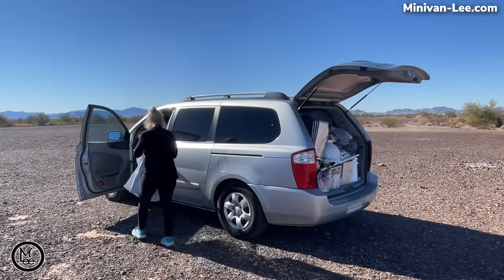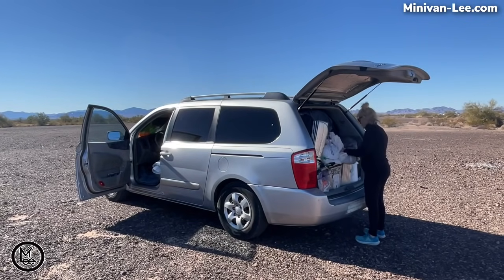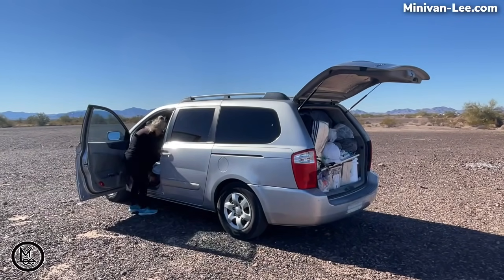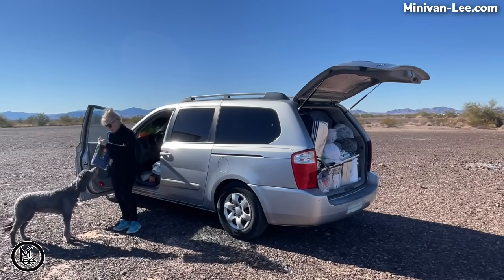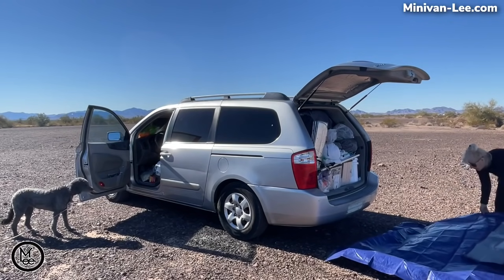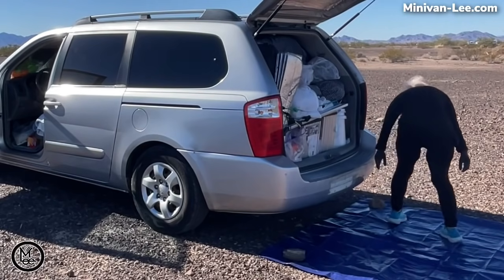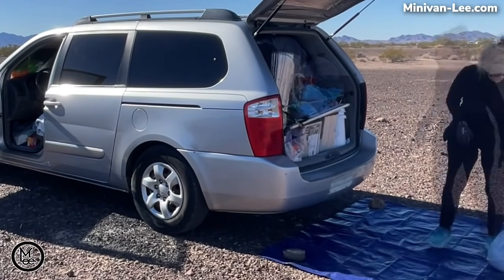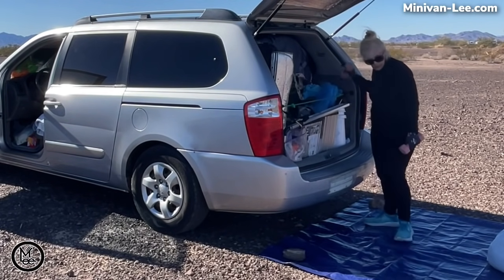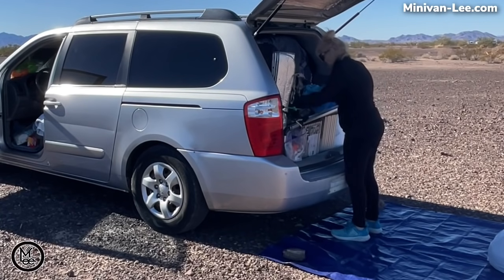Now I'm going to start getting things set up. My basic thing is putting out tarps. I don't carry RV rugs, but I carry lighter-weight tarps that I can fold up easily — it's sort of like a little rug on the outside of my doors. I put one on each side of my minivan and then a tarp on the back so I can pull things out easily and don't have to set things on the ground. The blue one is a very cheap tarp — I think it was only about $5, bought it in Phoenix. A lot of times after I boondock for a while and go back to city life, I get rid of most of them.